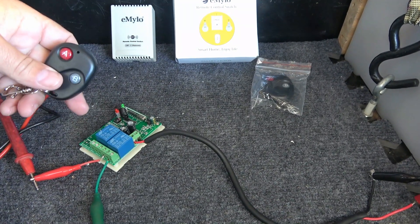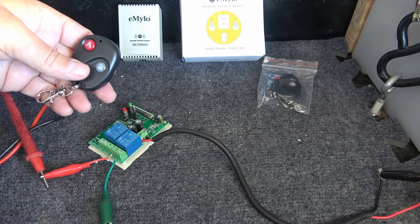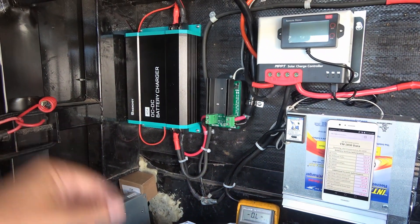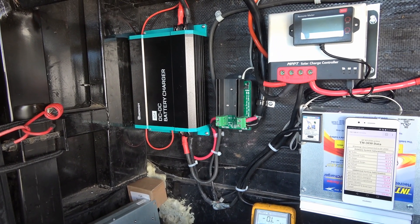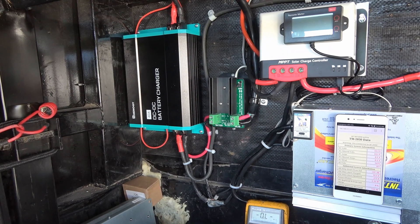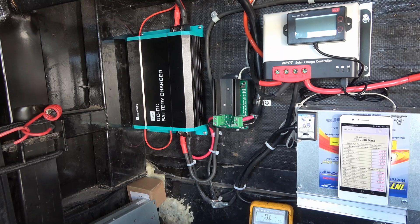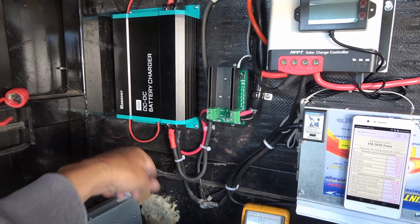You can actually switch two loads with it. A lot of people use them to switch lights on and off, but my use case is to switch my Renogy DC-to-DC battery charger that I installed about a year ago. It needs a 12-volt switch to turn it on and off. The orange wire is the trigger wire - the 12-volt wire.